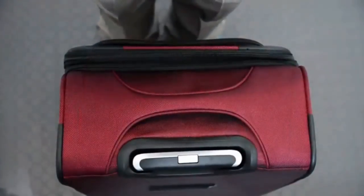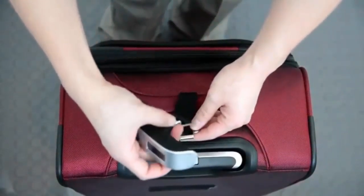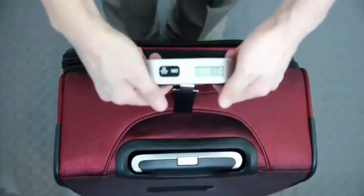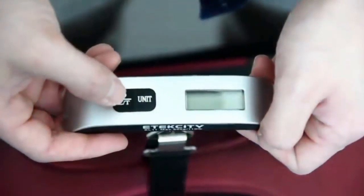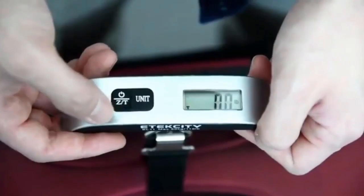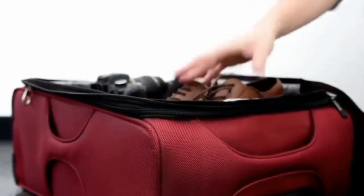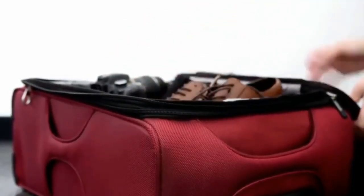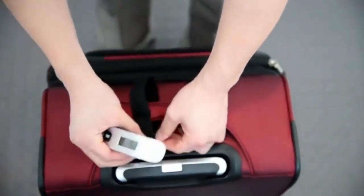To measure the weight of contents without the added weight of the container that holds them, first weigh the container without any contents inside of it. Once the weight results stabilize, press the tare button to recalibrate the scale to the weight of the container. Now add the contents you wish to measure to the container and suspend it to calculate the final weight. To reset a tared calibration, remove all weight from the scale and press the tare button.